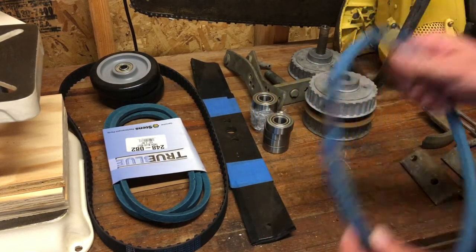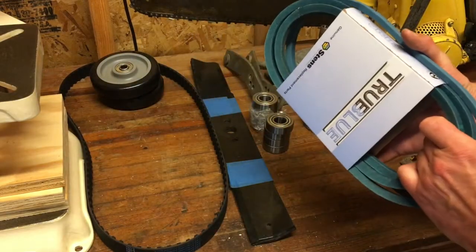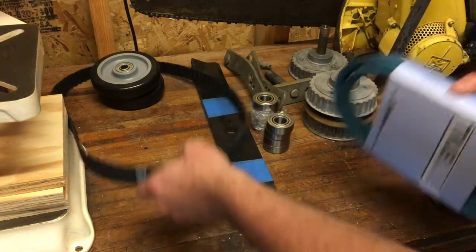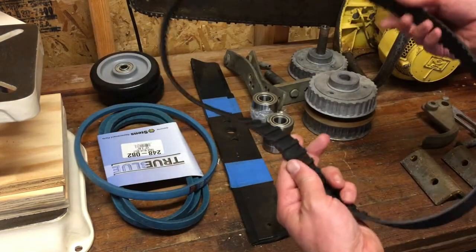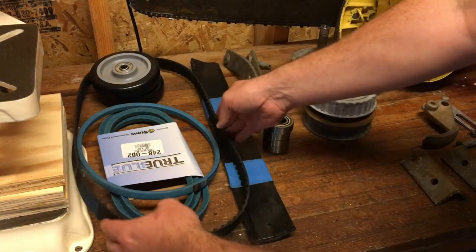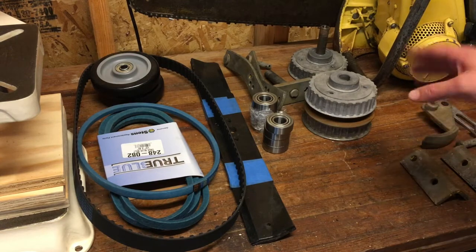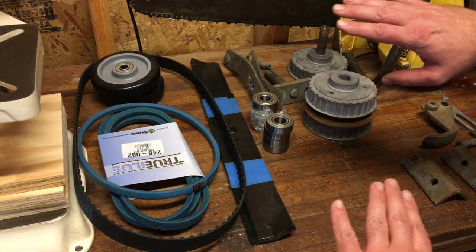These are Kevlar, so they're a much more durable belt. I've got the main belt for the deck drive pulley, and then the deck belt. Now this deck is a little different because it's a timing deck.